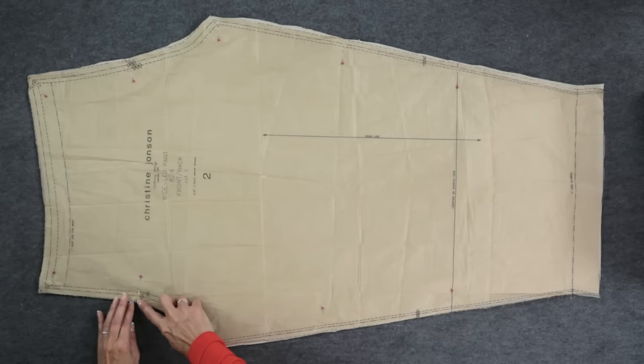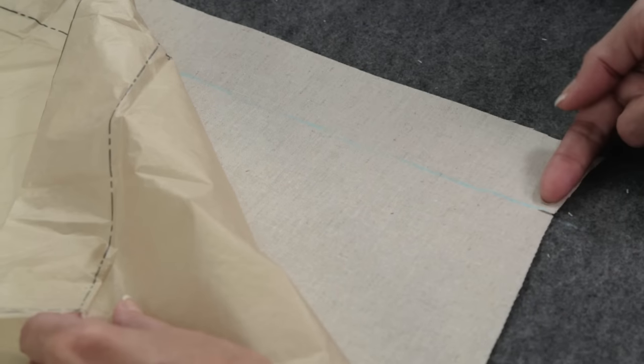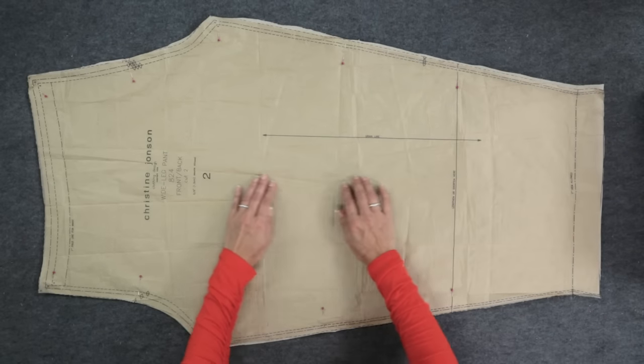Here's the pattern piece, all cut out with the notches and hem markings transferred. These will help us match the pieces up later on. You can see on the pattern that this is the inseam and there's no outside leg seam. Something to remember: if you're using a woven fabric that has no stretch like I am, choose a waist size that's large enough to get over your hips. Otherwise, it's going to be a real struggle to pull those pants on.